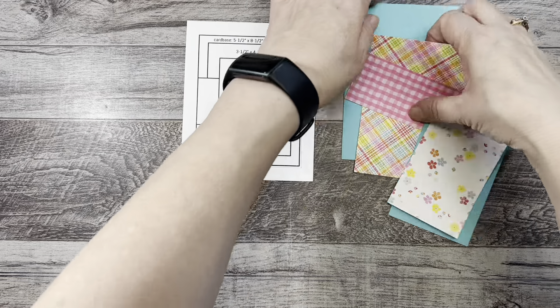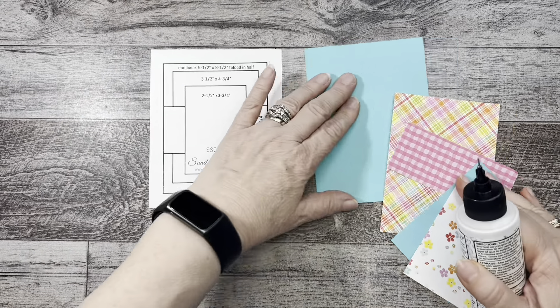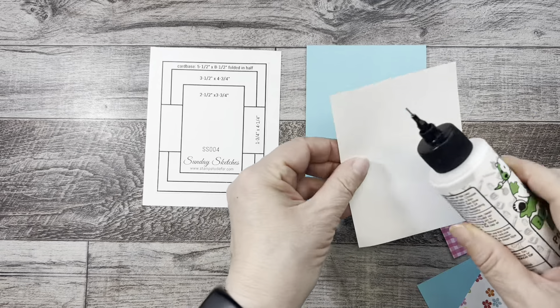Okay, so let's just put this together so you can see. We have the card base and we're going to glue this first piece down.